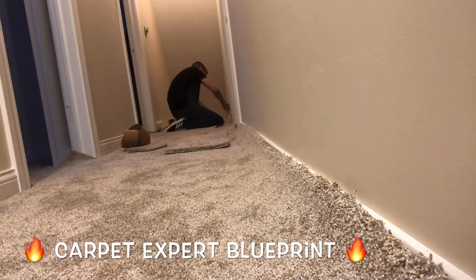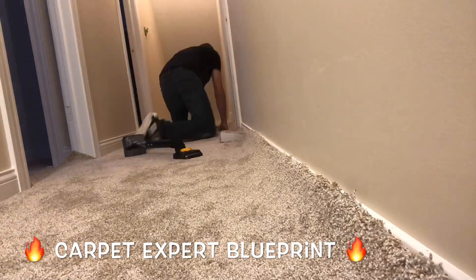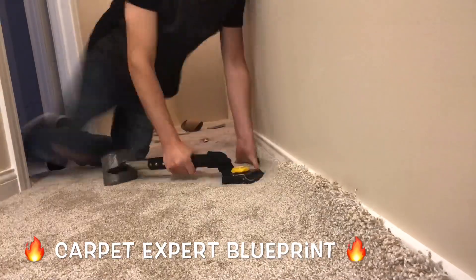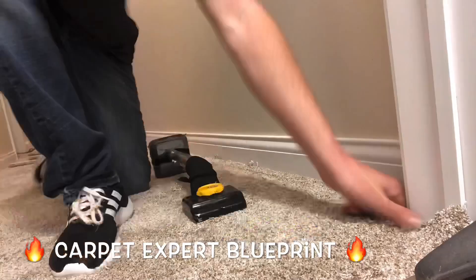Now let's go ahead and get onto the hallway here. We've got to throw a good length stretch onto this. We're stretching the width of it, working our way all the way down the room so we can seam the rest of the bedroom doorways onto it and stretch away, getting everything nice and tight.